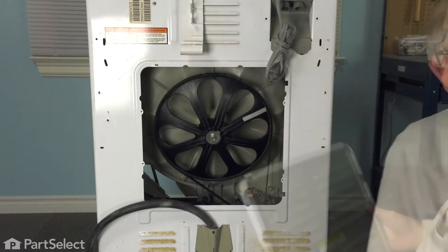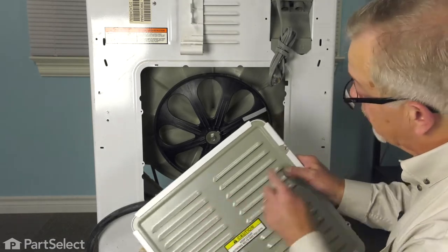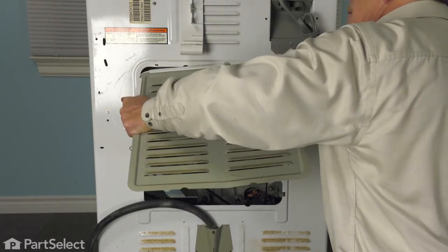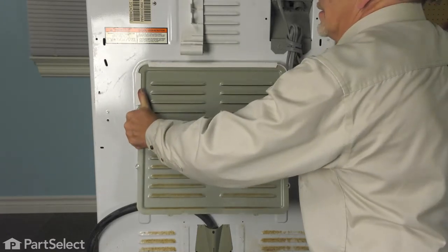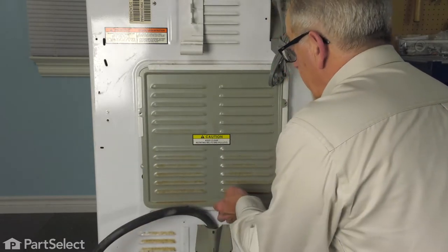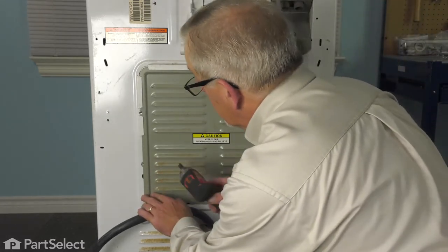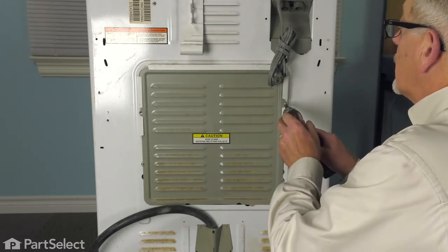Now we're ready to put the back panel on. As we go to mount that rear panel, make sure that the shroud is fitted around and it's lined up in the slots and that the metal tabs are on the outside of it. We'll then line up the two little plastic tabs with the slotted openings in the back of the cabinet. Make sure to easily pivot down. We need to pull the drain hose out of the way and then secure it with the retaining screws — short ones on the bottom and then the long ones at the top.